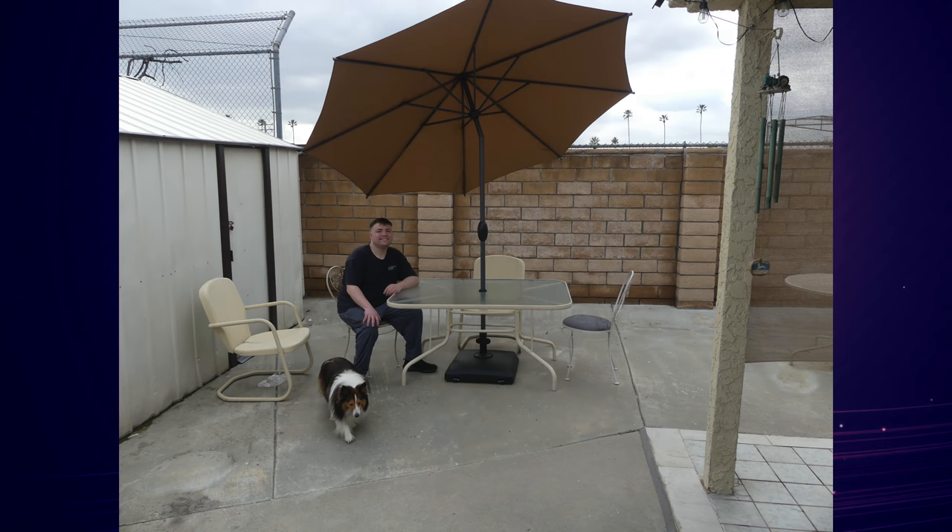That is why today on today's episode of Mumbles, I bring you two products. The first one is the GardenSaw 9-foot patio umbrella and the second one is the GardenSaw Heavy-Duty Umbrella Base with Wheels.